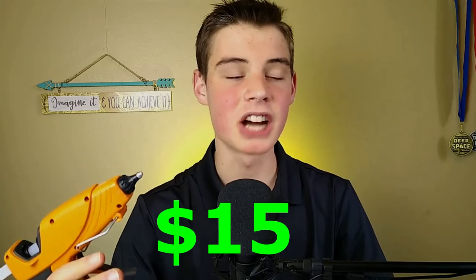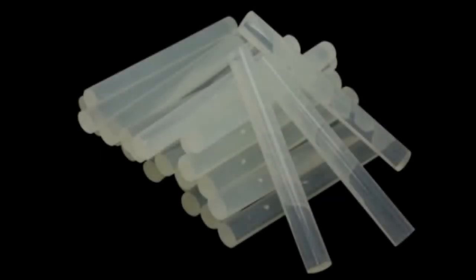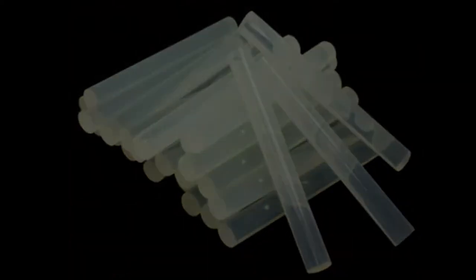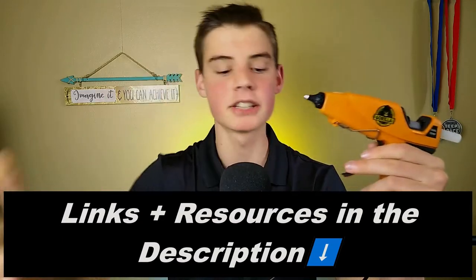Coming in at $15, it definitely isn't a cheap gun, but it has a lot of thought and features put into it. It also doesn't come with any hot glue sticks, which is a common accommodation when buying a hot glue gun, so that might bump the total price up. There will be links in the description below to this hot glue gun plus a bunch of other resources. If you're getting value out of this video, smash the like button.